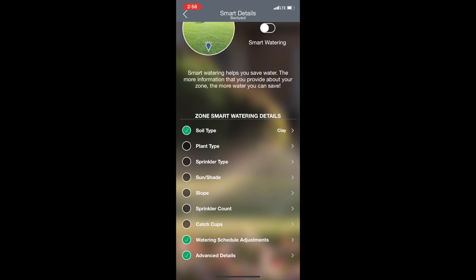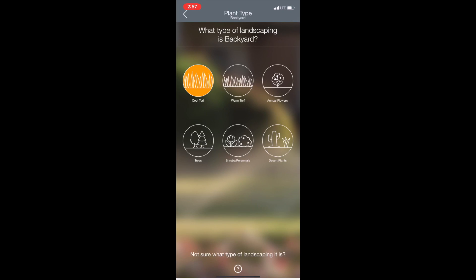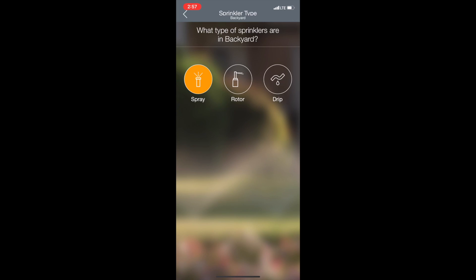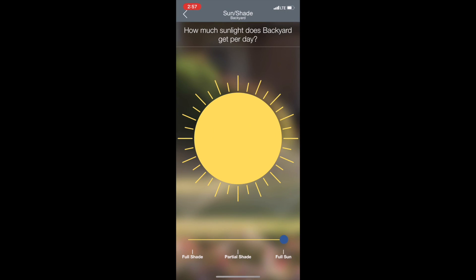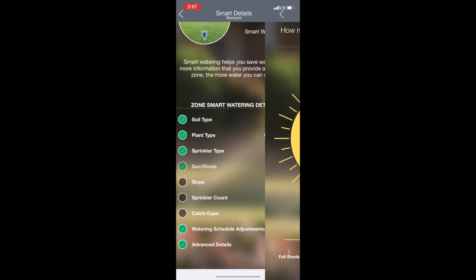So we'll go back and now we'll do plant type. For me I'm on cool turf, and once again if you don't know what type of landscaping you're on you can tap the question mark at the bottom and it will go through the differences between each landscape. Then we go through what kind of sprinkler type is on that zone and how much sun or shade this particular zone is getting — that's going to play into our smart watering details.